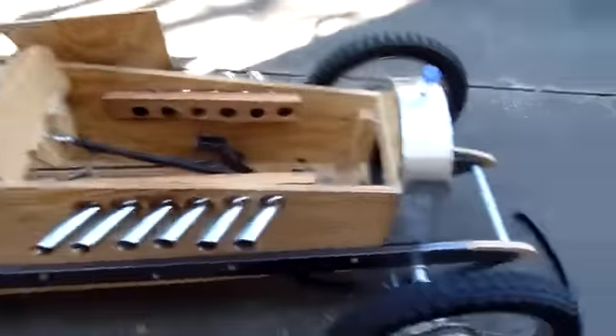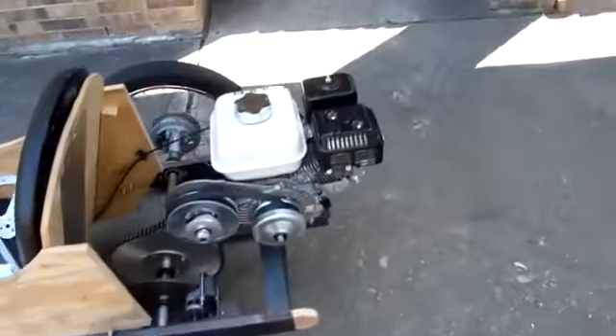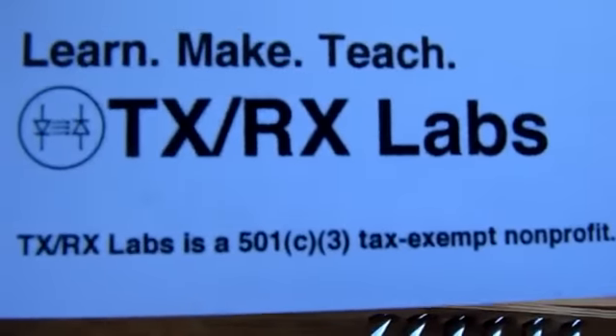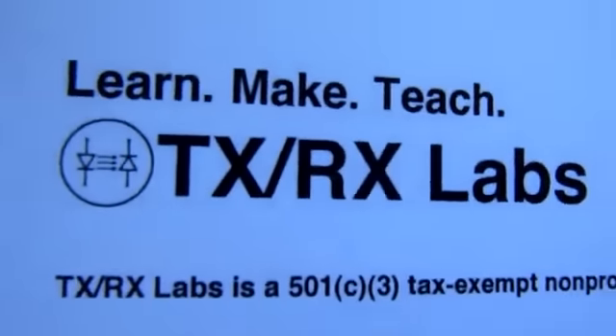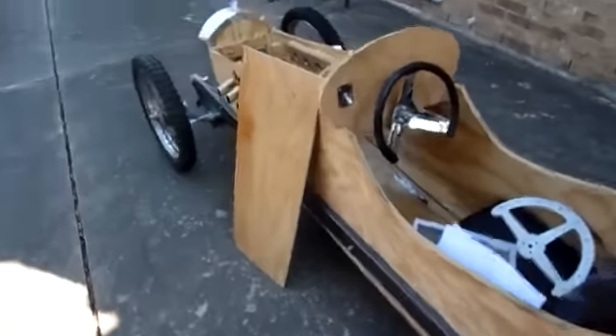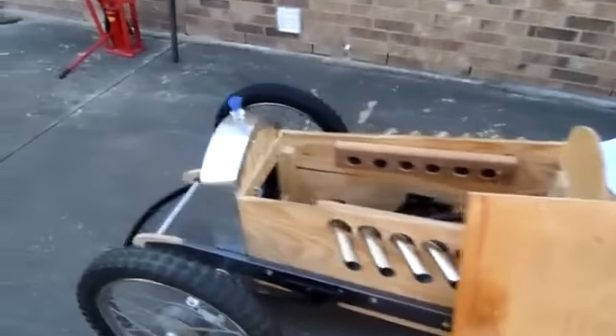So should you build one of these things? Hell yeah you should! You may be thinking you don't know how to weld or don't have the tools — well, if you happen to live in Houston, come check out TxRx Labs. They'll teach you how to weld, they have welding machines, a plasma cutter, and all the tools you'd need. If you're in any other city, go to your local hackerspace — look it up on hackerspaces.org — and those guys will help you do everything you need to build one of these little cars. It's a lot of fun, so don't let me be the only one in Houston with a cycle cart!